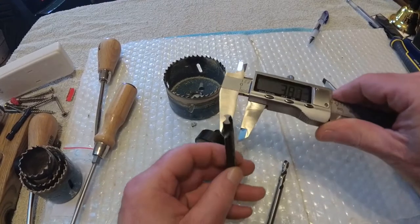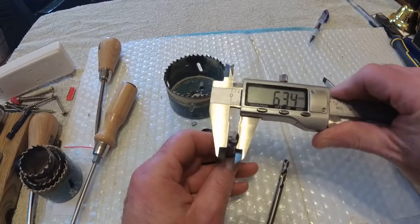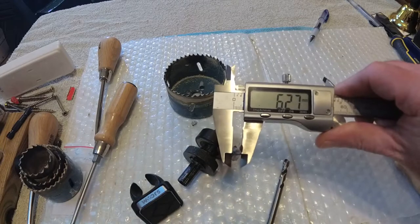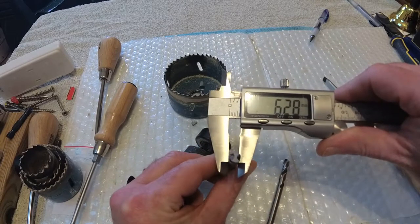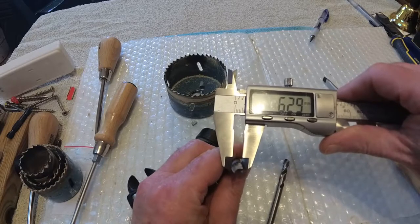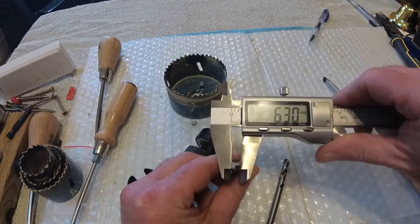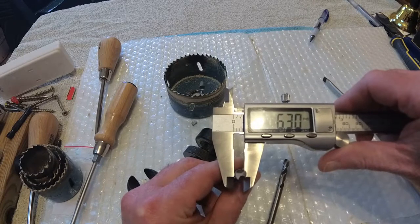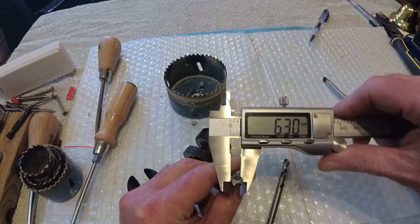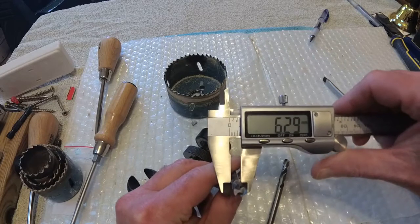What you do is you take the drill bit, you put them on there, and you measure them. So what you're looking for is a drill bit that is between 6.28 to 6.30.